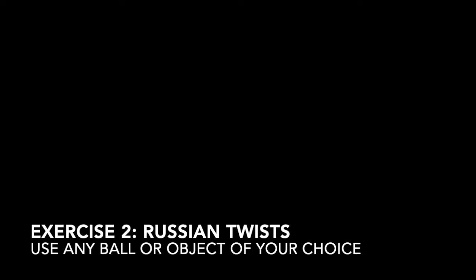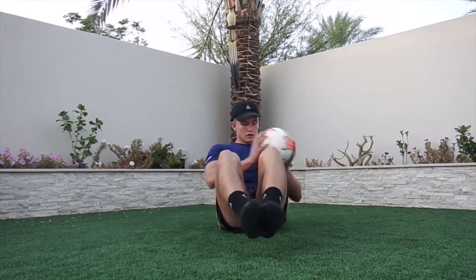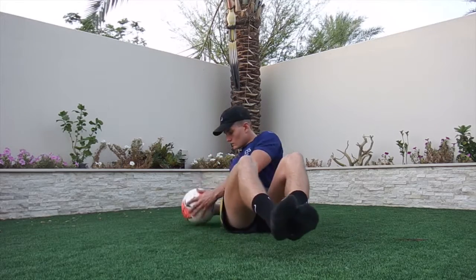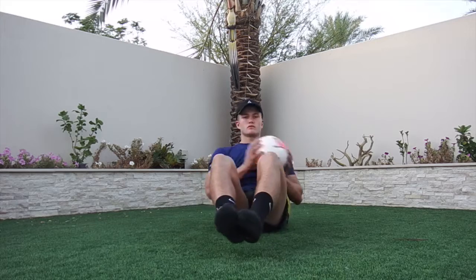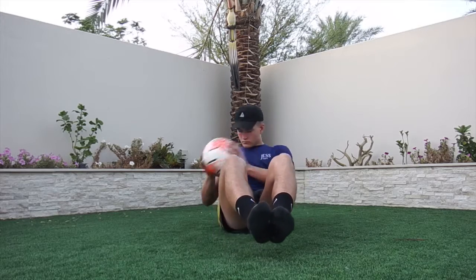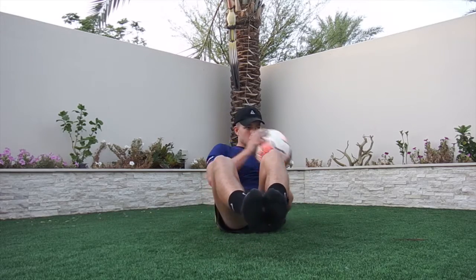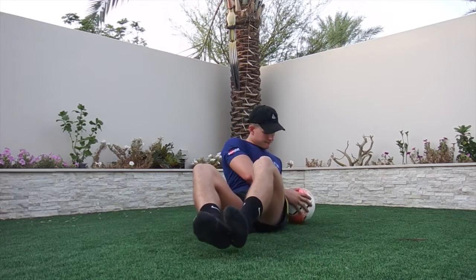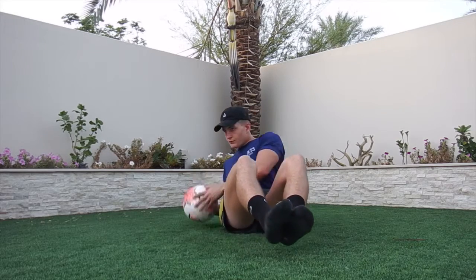Exercise number 2 is Russian twist. You can use any ball or object of your choice — I used a football. For this exercise you just elevate your feet off the ground and then move the ball from either side of your body. A few tips: just maintain a nice tight core, control the movement of the ball, and keep your feet elevated at all times.